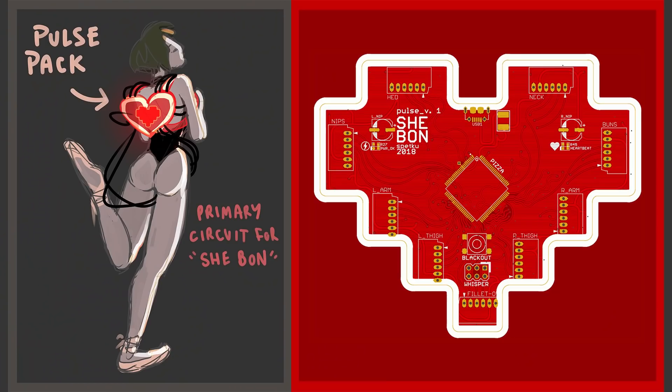When I was brainstorming everything for She-Bone, I decided that I wanted to house the primary mothership brain of the whole project inside of a transparent, red, heart-shaped backpack. At the time, in my mind, it seemed like the sort of thing you'd be able to find readily on the internet as an accessory, but you can't, so I'm going to have to make one.